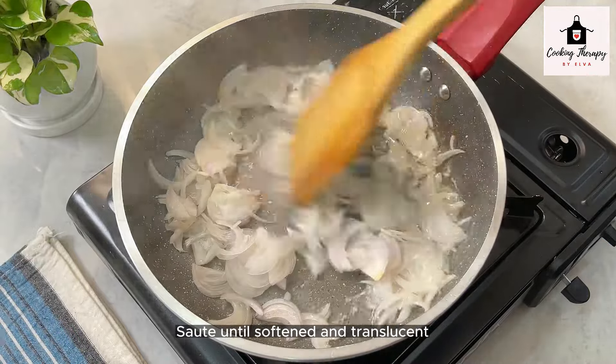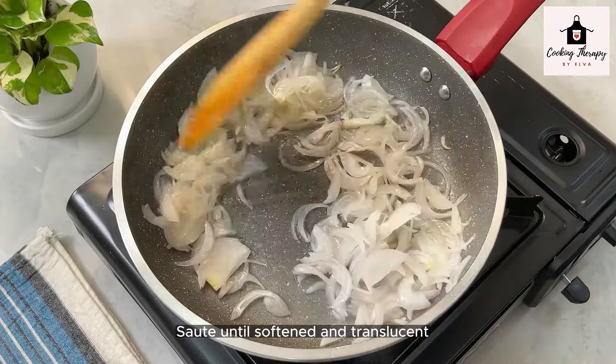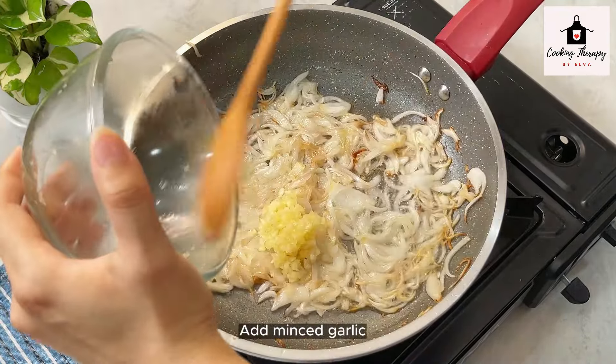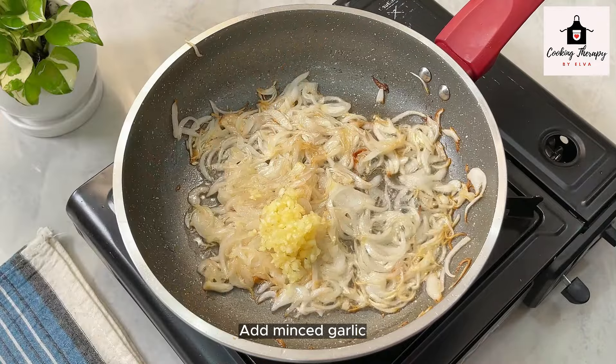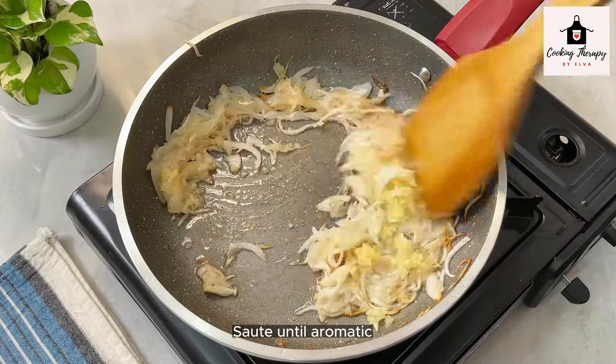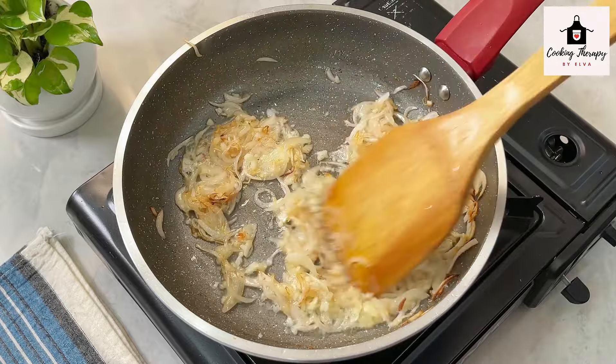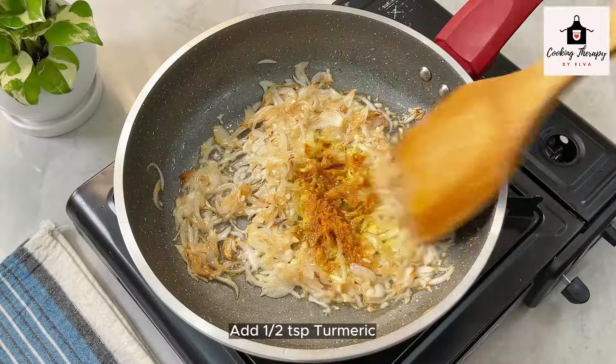It's a little bit of salt. I'm gonna make that one with a little bit of salt. I have to pick the eggs. The eggs will be in each egg.